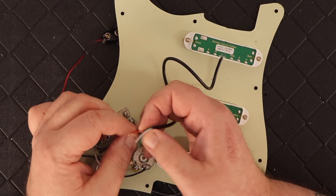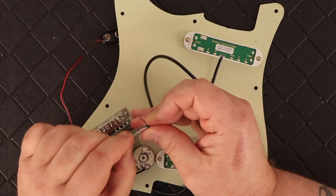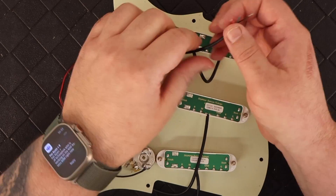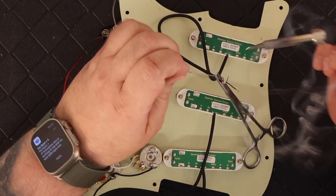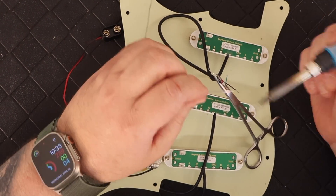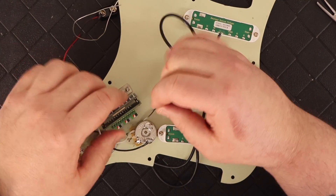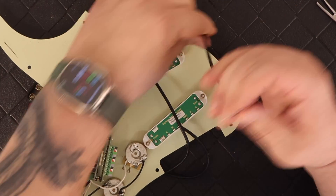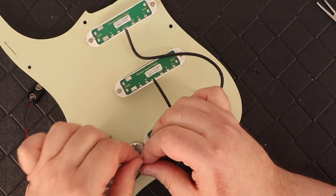You just tighten them down and that's all you do. Other than tinning the wires, there really isn't any soldering. Once I had each of the wires tinned, I just inserted them into each of the corresponding holes on the Hyperswitch, then tightened the screw down to lock it in, tugged on it to make sure the wire was secure and wasn't going to come out.